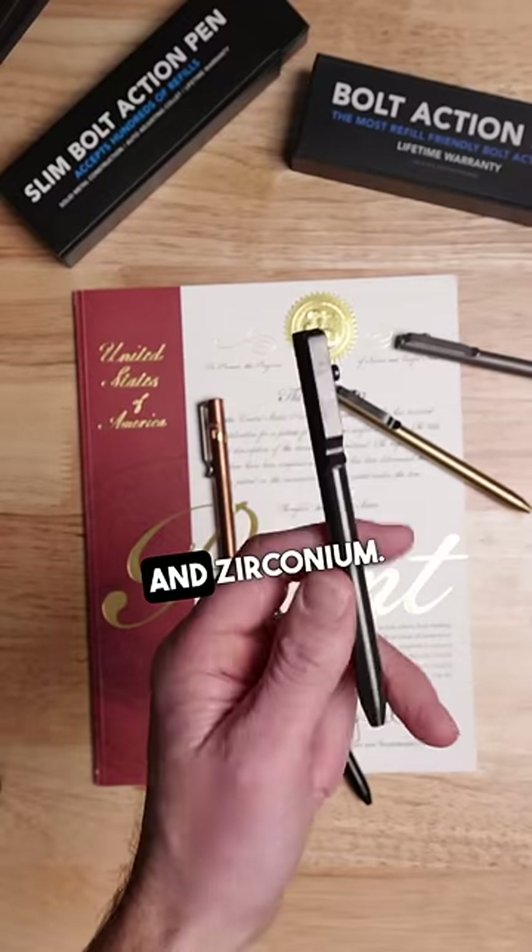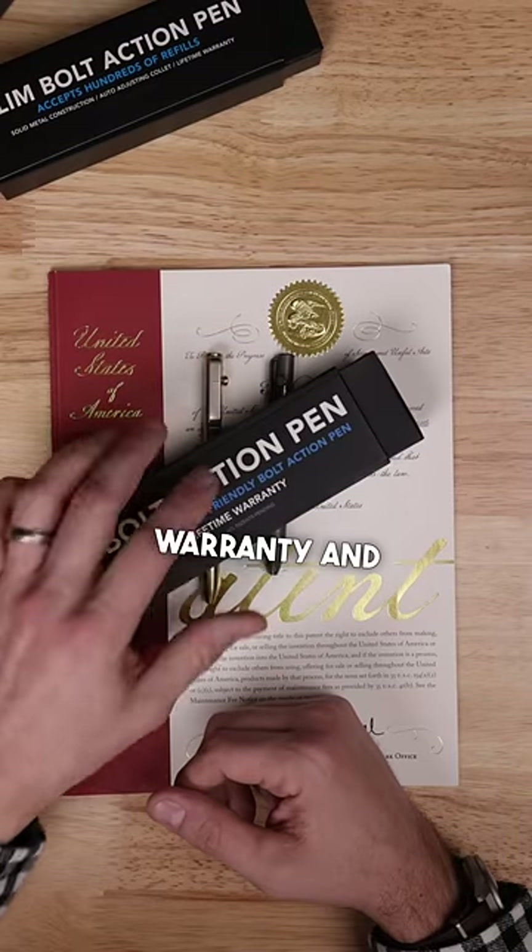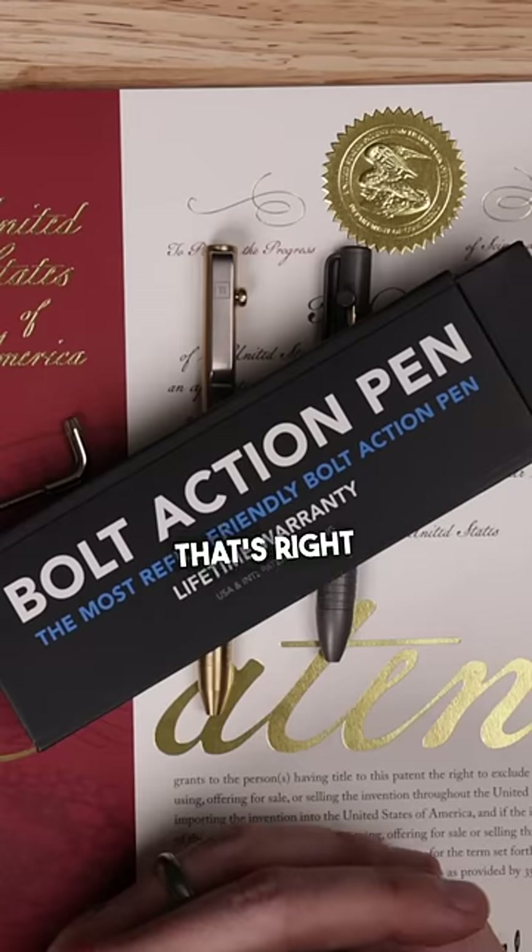Both come in titanium, brass, copper, and zirconium. Of course, with a lifetime warranty and free shipping, find the bolt-action that's right for you.